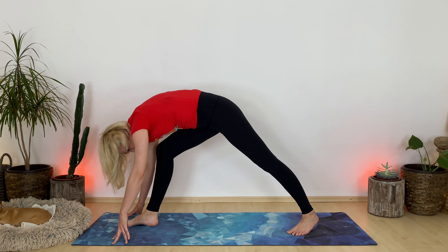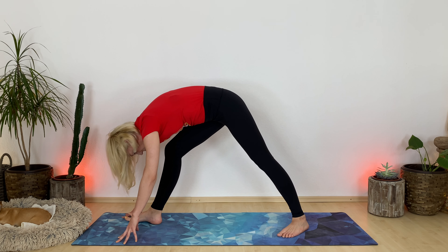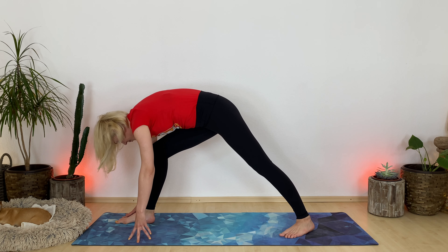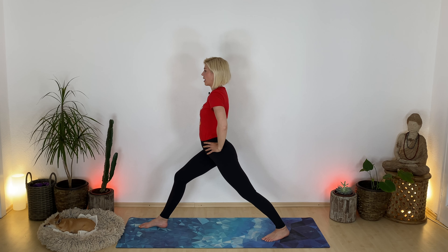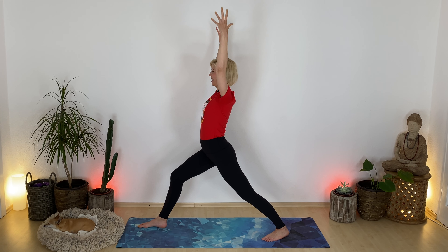Setting up for warrior one. Press your left heel down. Choose if you want to be on a tighter stance or a little more wider — I choose a little more wider for stability. Really important to anchor down your left heel. Deeply bend your right knee. Once you're ready, send your arms up toward the sky. Hold here and breathe. You can bring your hands to your hips to feel your hip bones, bring your right hip crease slightly more back, your left hip forward. Once you feel more aligned, lift your hands up again.